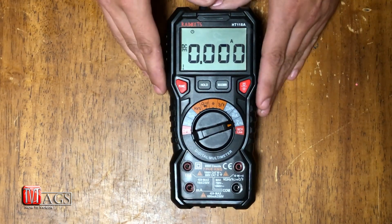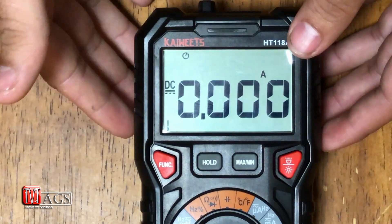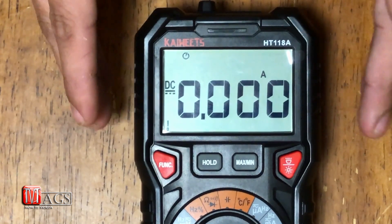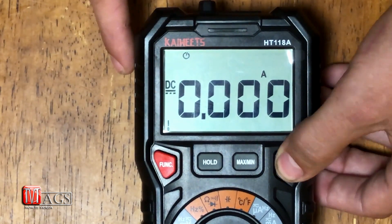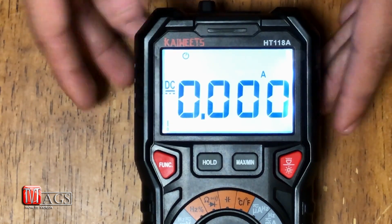Another cool feature I like about this is the screen itself. It's got a fairly large screen — technically it's a standardized screen, but what makes it look big is the large font, which is very nice and easy to read. Another feature is the backlight: it's very bright and works great for when you're underneath a vehicle or in a dark spot and having a hard time reading the numbers.